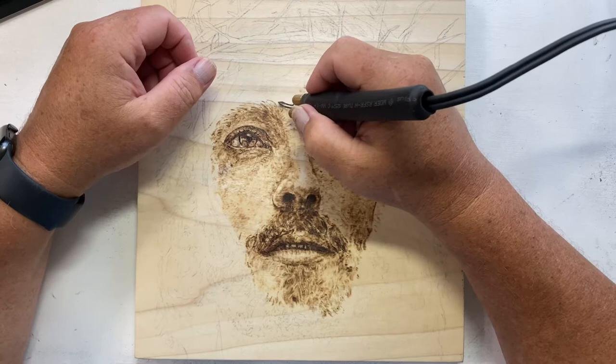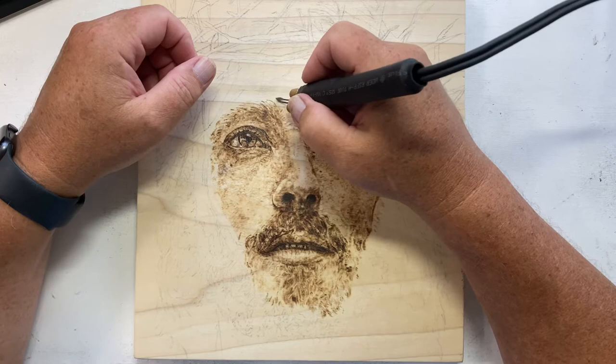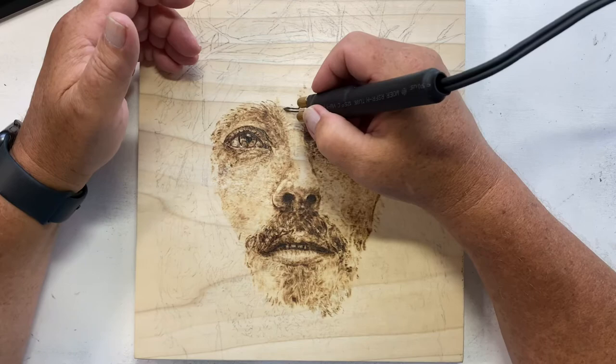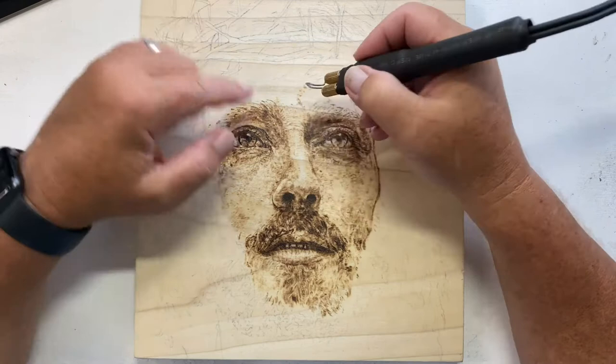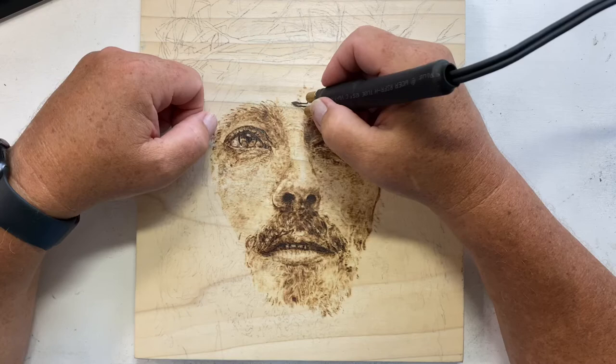This is only going to be a couple-minute video — no need to go on too long or you'll get bored watching me stipple. There's a crease in his brow here. I don't go overboard on big huge areas because if I go too far I might lose where I'm at.